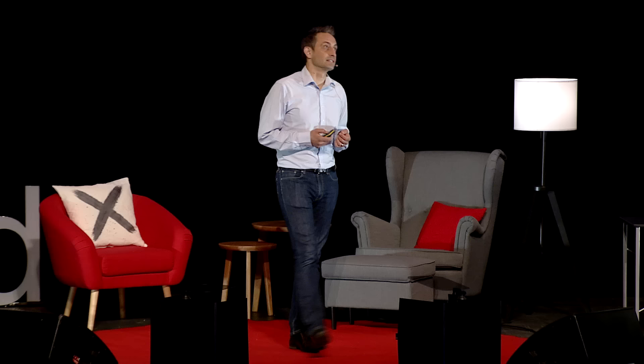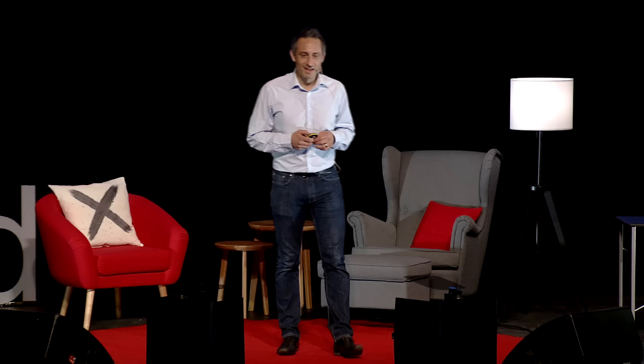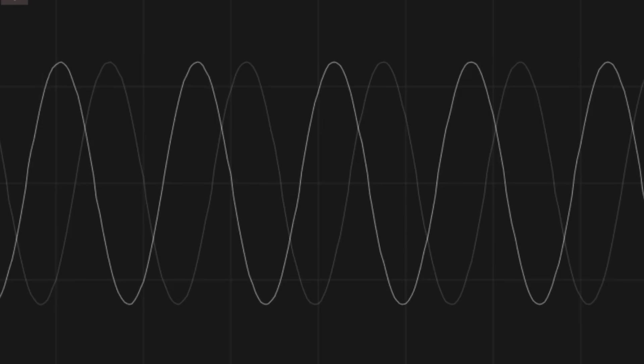Sound is full of patterns from its very most basic essence, not just organised sound, music, but something as simple as a sine wave. The sine wave is an interesting sound. It looks very beautiful, it's a perfect parabola, it's a lovely pattern for our brains, but it's not particularly interesting.